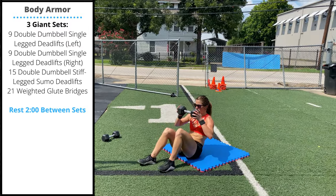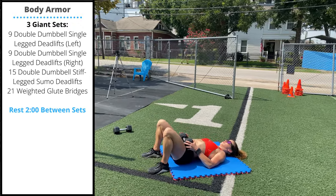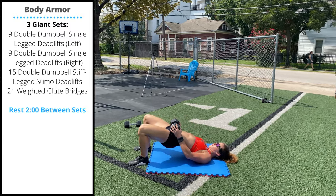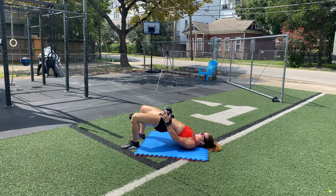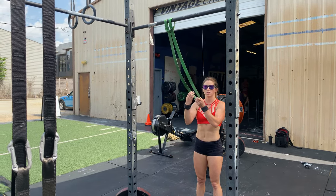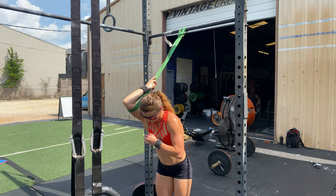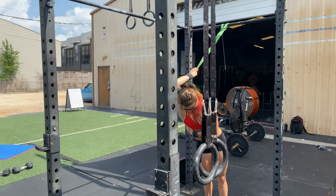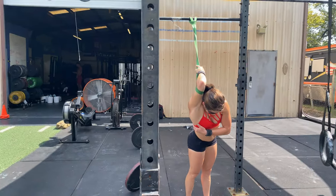Use a dumbbell or sandbag laid on top of your waist. Drive the heels into the floor as you push the hips straight off the ground — 21 reps of weighted glute bridges. Monday's recommended mobility is one minute per side: front rack stretch — hang a band from a pull-up bar, place your elbow through the band, and lean forward, stretching out the lats and shoulders.